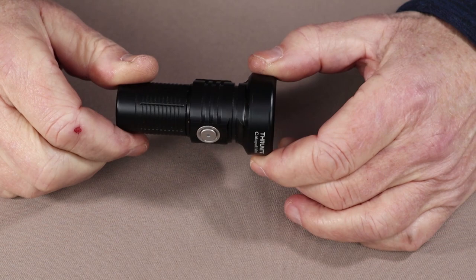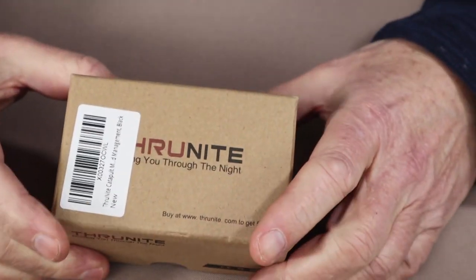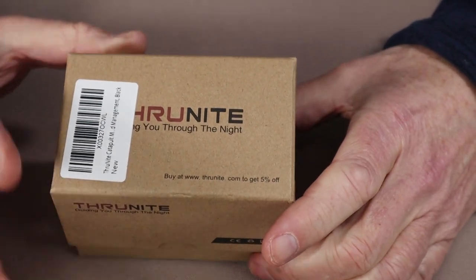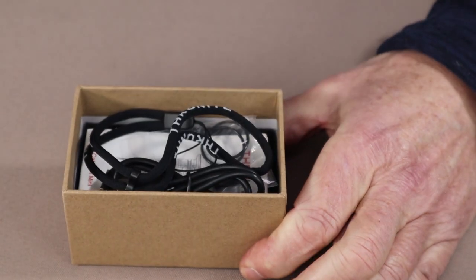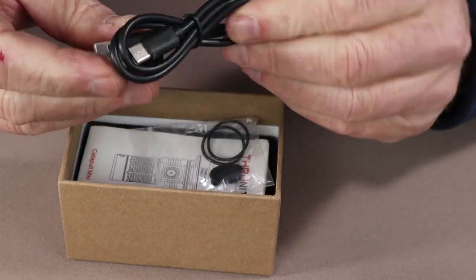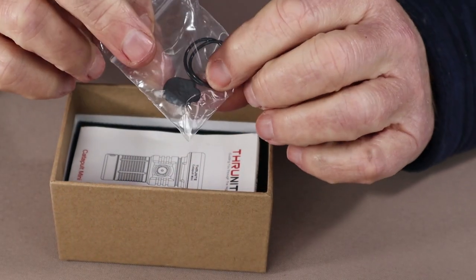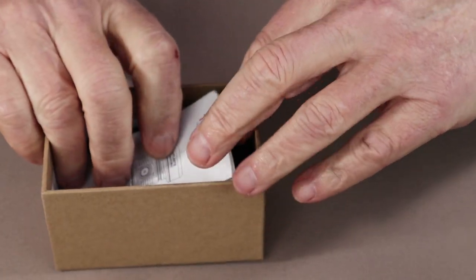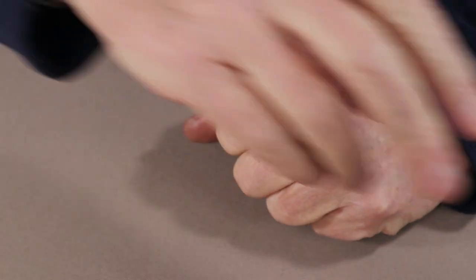Before we take a closer look at the Catapult Mini from ThruNight, let's first take a short look at what else was sent along with it. This is the box the flashlight arrived in from ThruNight - just a simple cardboard box, just the way I like it. Inside we have the usual lanyard, Type-C USB recharging cable, spare battery port cover, a pair of O-rings, and the instruction manual and warranty information.